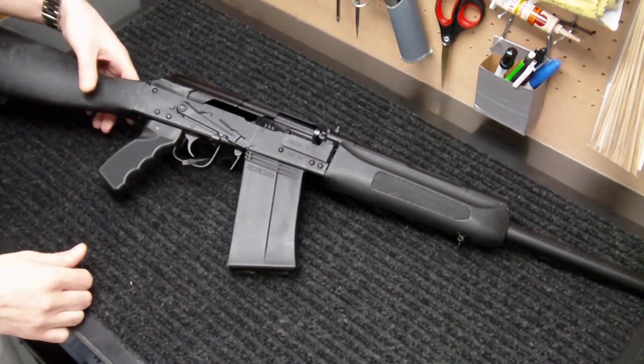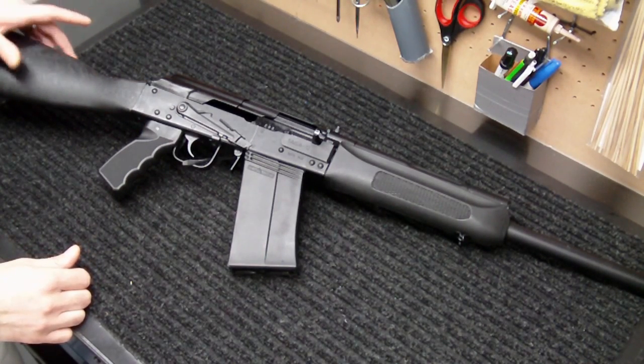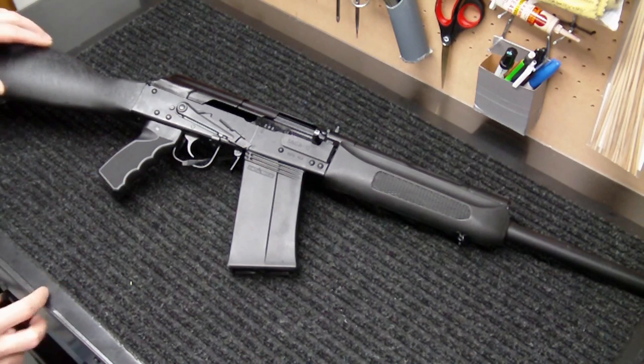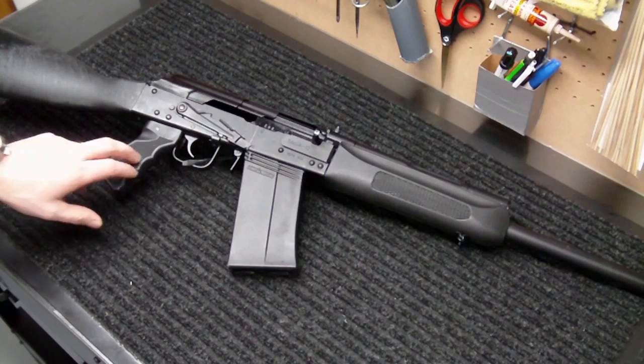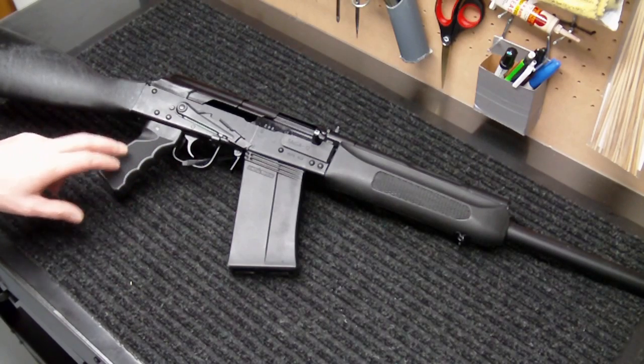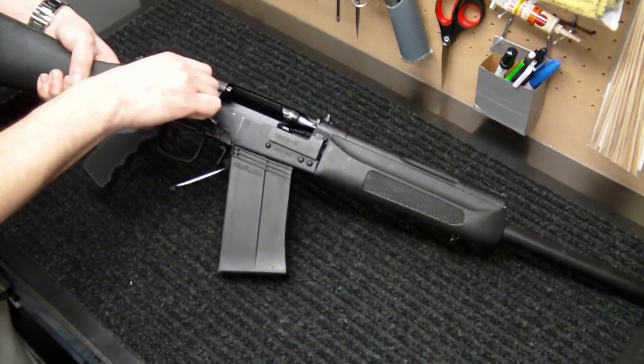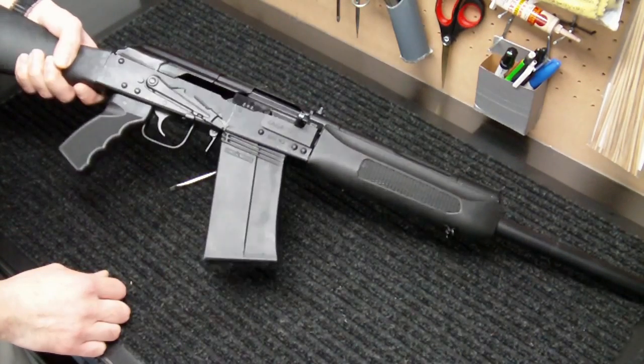Many of you are familiar with the Saiga 12 shotgun. This one is made in Russia and imported by Century Arms International. Century Arms International did a conversion on this to a pistol grip and a forward trigger assembly to accommodate the pistol grip, so it may look a little bit different to you than some of the other ones you've seen around, but it's typically the same exact shotgun.